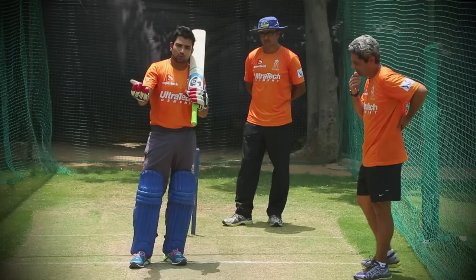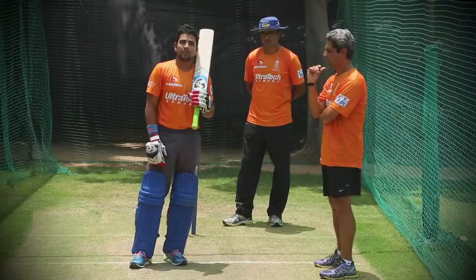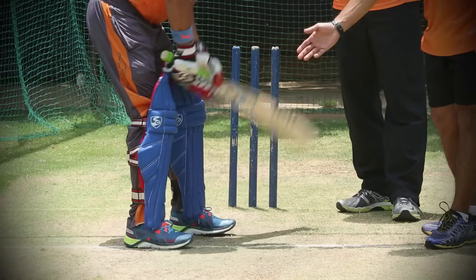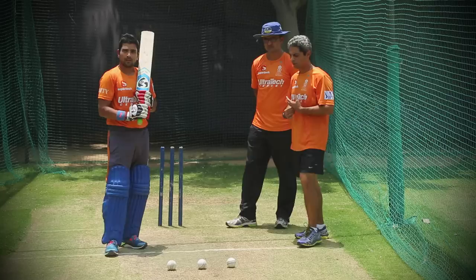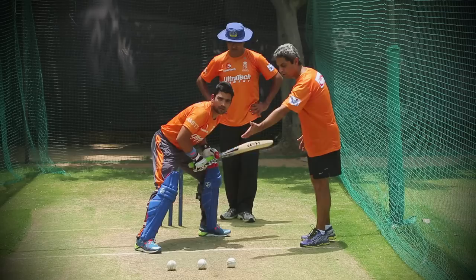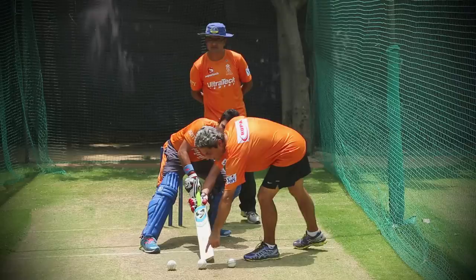The key aspects that you notice with Dishant's technique while trying to play the scoop shot against a fast bowler is his front leg stays well behind the crease. What we've got here is basically Dishant with his front leg behind the popping crease, looking to come inside the line to play three of these balls landing in three different positions.